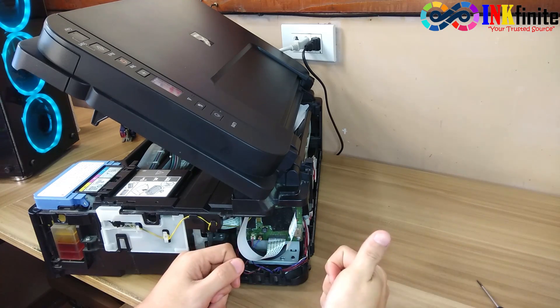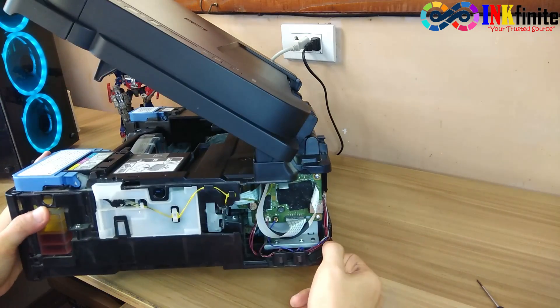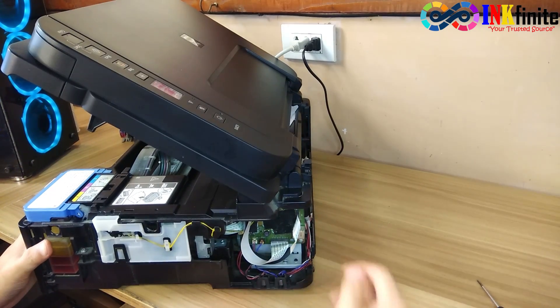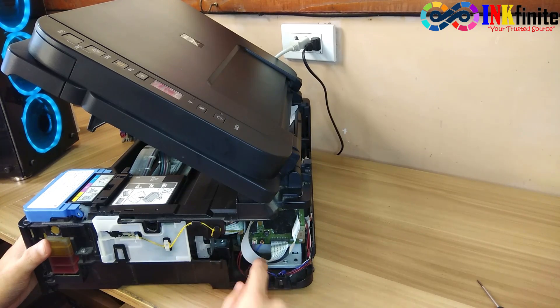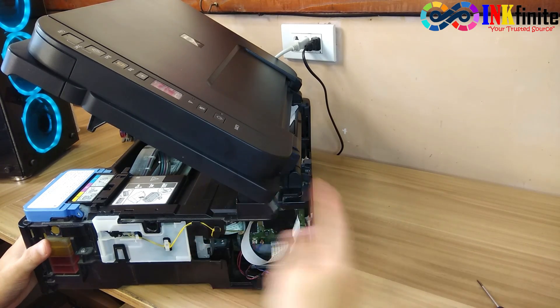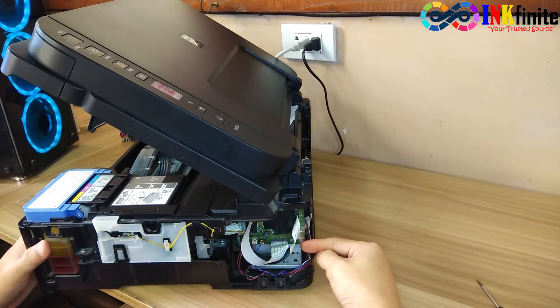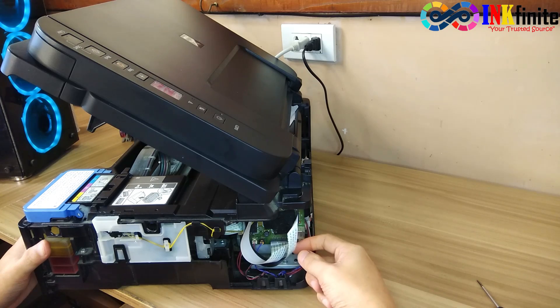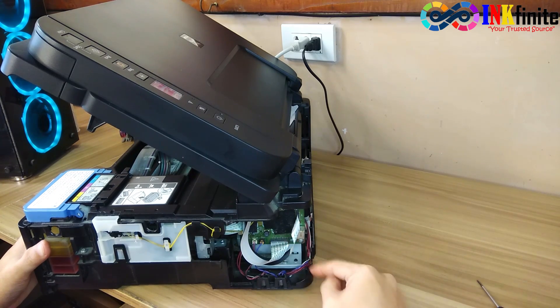Let's check first the bottom part of the flex cable. Check for any loose connection between the scanner and the logic board, and also check if you have a damaged flex cable or bent pins on the cable.